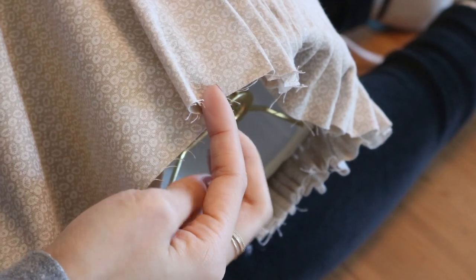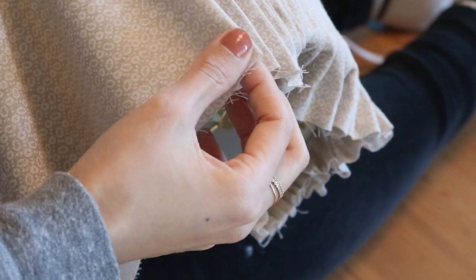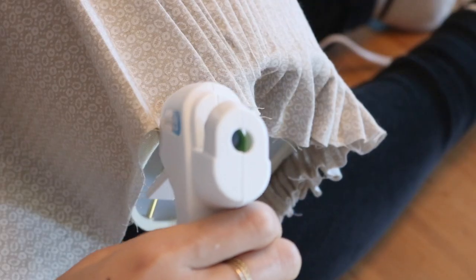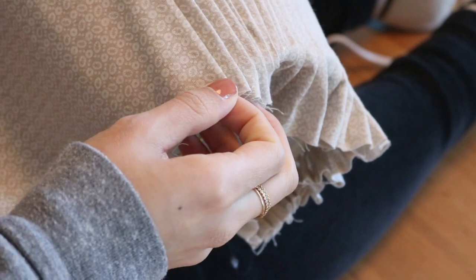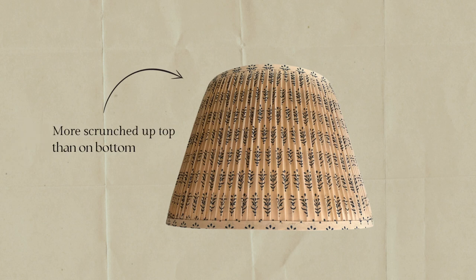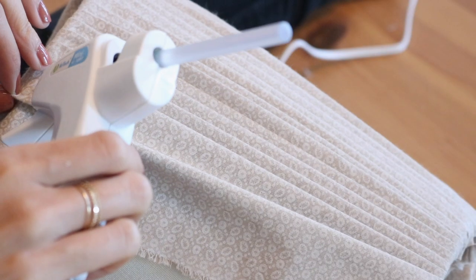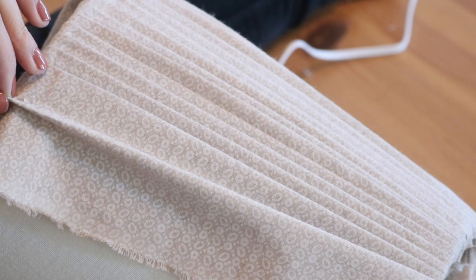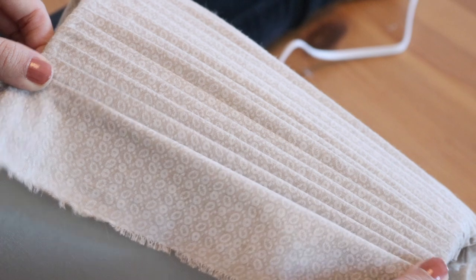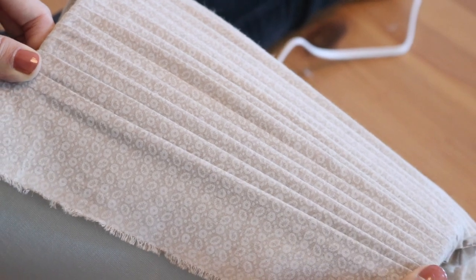I realized halfway that because my shade is tapered, I had to be really careful with how I fold my pleats on the smaller side compared to the wider side. So if you could imagine if this was to be sewn, the fabric would be scrunched up a lot more on the smaller end, creating really teeny pleats compared to the wider side where the pleats would be slightly wider. So as I was folding it, I made sure that the pleats would become slightly wider as they go towards the bottom.